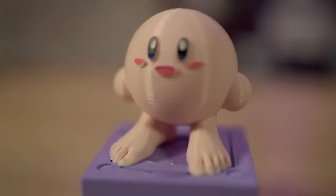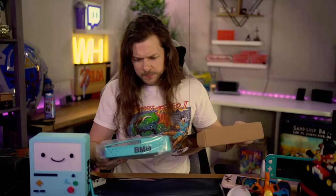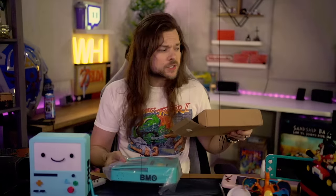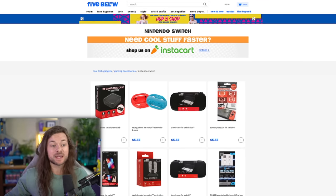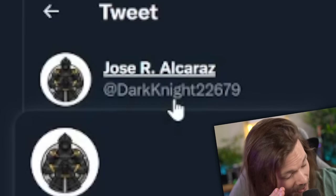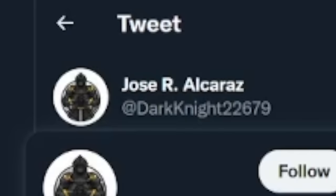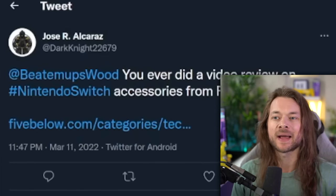So I've been making a lot of these videos lately — weird Etsy Nintendo Switch accessories, crappy stuff from AliExpress, which is always fun. I didn't realize that Five Below sells Nintendo Switch accessories, but the whole gimmick is they're all $5. This could be a $5 budget Nintendo Switch accessory and controller video. The idea came from Jose R. — Alcatraz Nintendo Switch accessories from Five Below — so shoutouts, my guy.